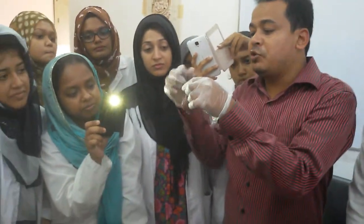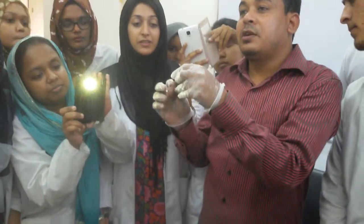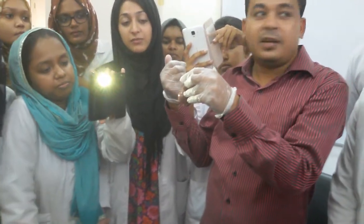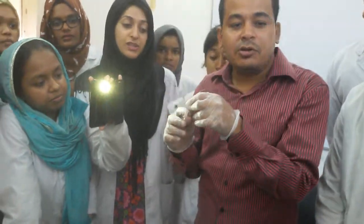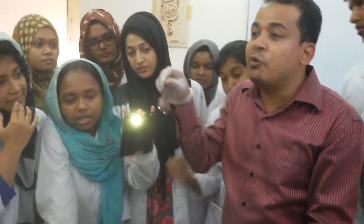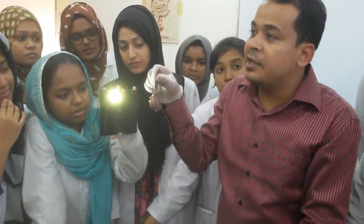Then the second point: you have to look after the head of the epididymis, which is placed posterolaterally. So this is how you can identify which one is right and which one is left.